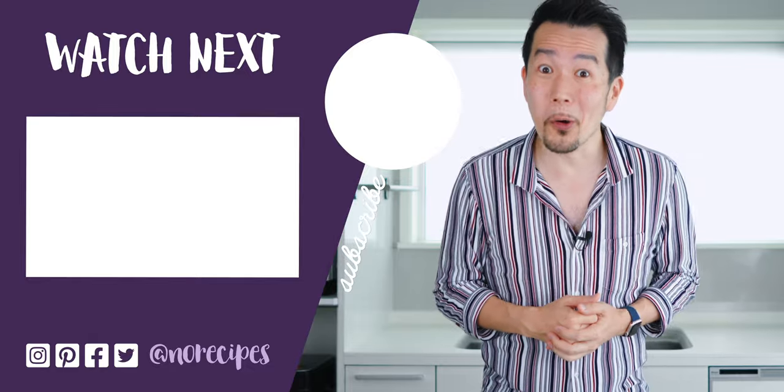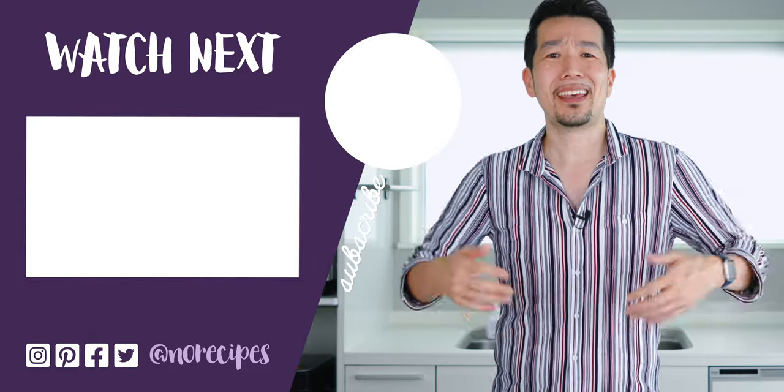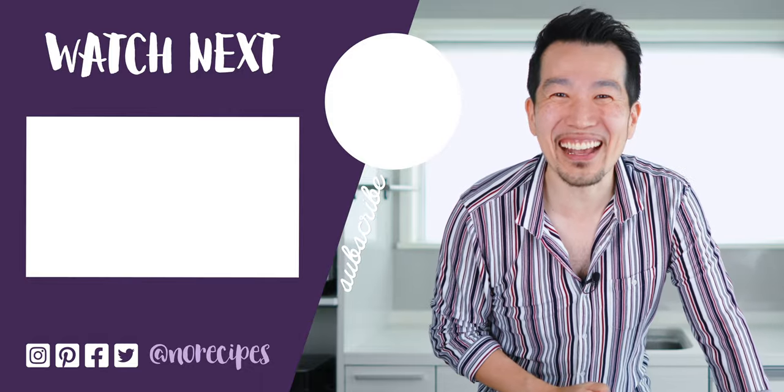Now I'm going to go pack the rest of this into some bento boxes with some rice. Check out this playlist for more Japanese home cooking, and I'll catch you in the next one.